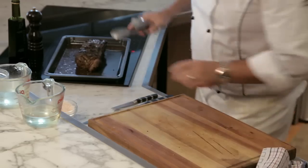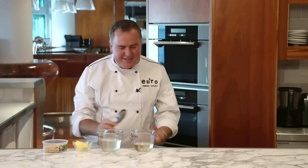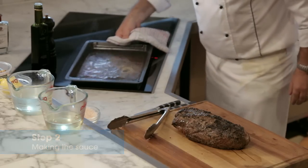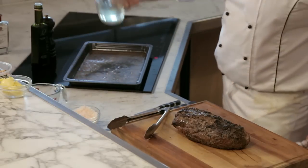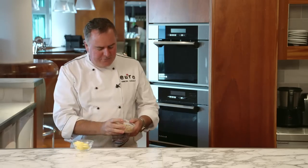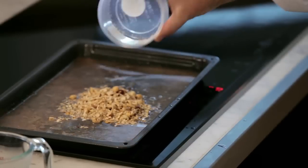Just take it out of the tray, onto the board. Now we're going to let this rest — that way we're going to seal all the juices in. If we slice it now, we'll end up with lots of juices coming out. We've got our tray here on the induction cooktop. I've got some white wine going in — this is to make our sauce. Some stock goes in there. And I've got some hazelnuts that we've just toasted in the oven until we've got a little bit of colour, then just roughly chop them up. That goes into our sauce.